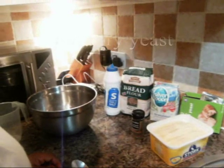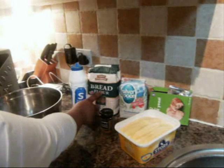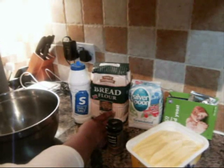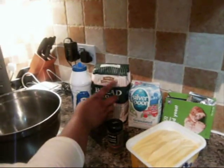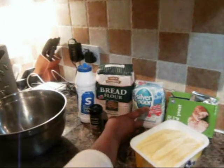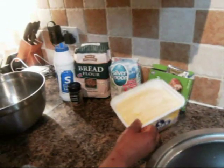For tea bread, these are the ingredients you need: bread flour — white or whole wheat depending on your preference — salt, grated nutmeg, sugar, dry yeast, and margarine.